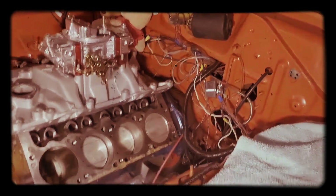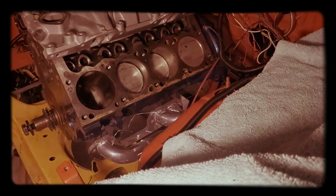All right, I gotta pause it. It won't pause — I'm wearing rubber gloves and my phone's not sensitive enough.